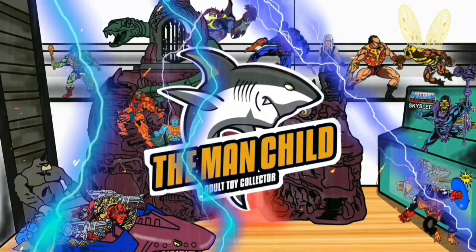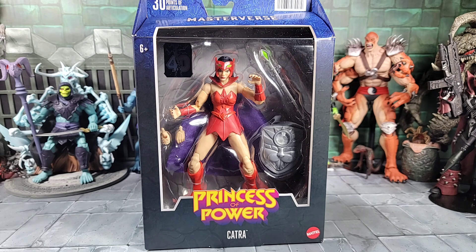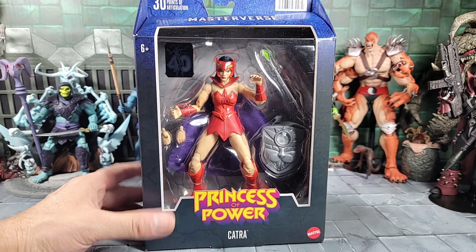Let's talk some toys in here. Hey, what's going on everyone? Today it's the Man Child, all right.